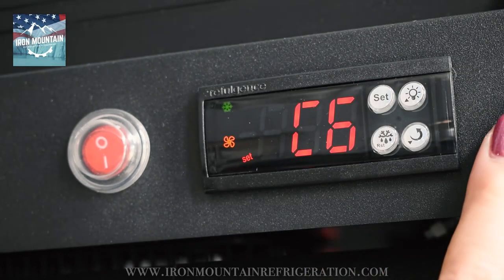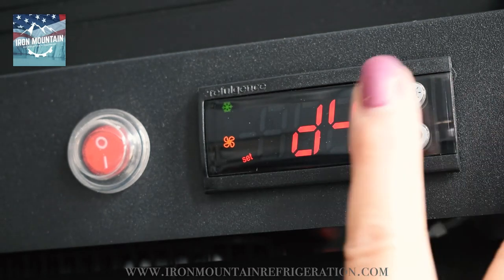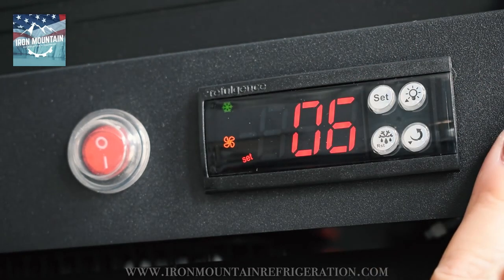Press up to D4. Press set. Adjust to 06.